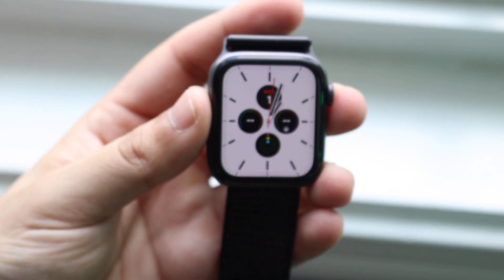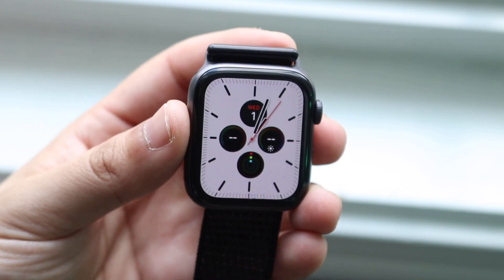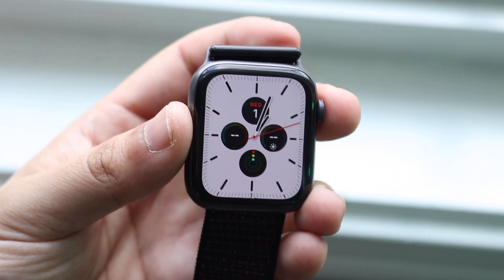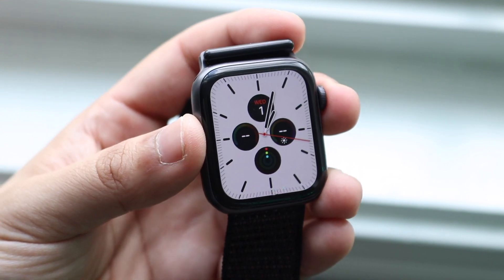Welcome back everyone. I installed watchOS 7 on my Apple Watch Series 4. Now this is my main watch that I use on an everyday basis, so it was kind of a process to do it. I had to un-pair it, then pair it up with another iPhone on iOS 14, and basically at the end of it, here we are.